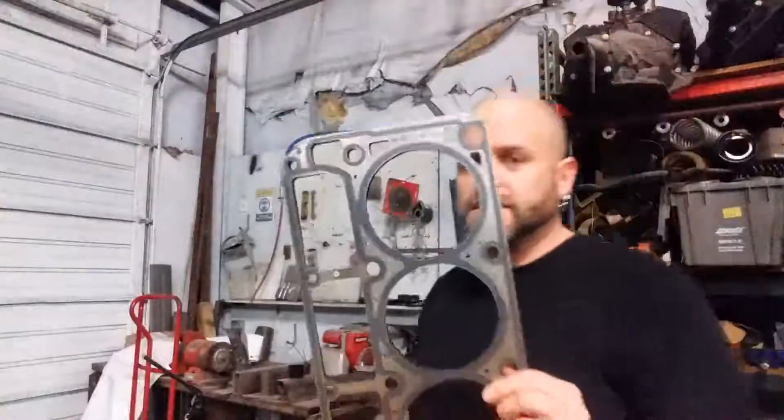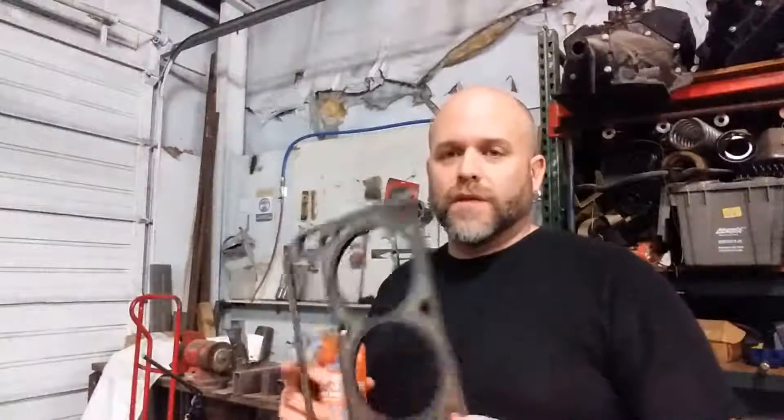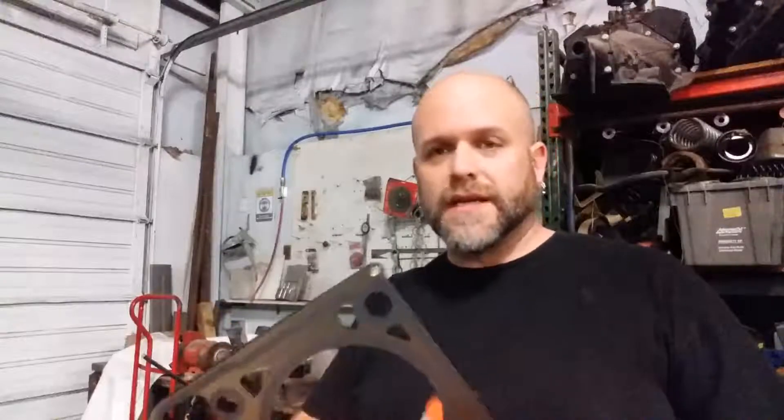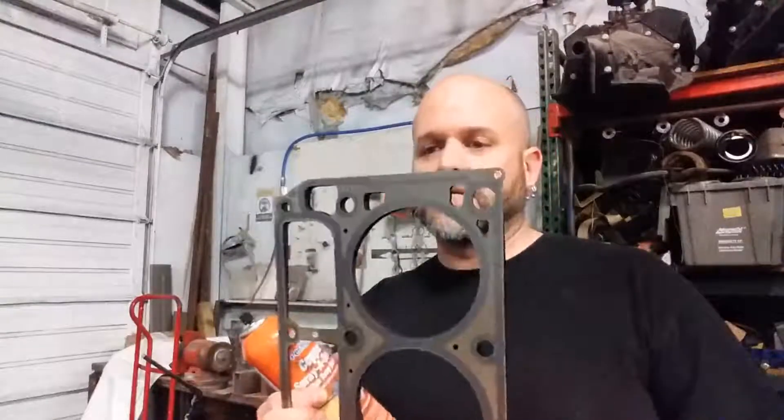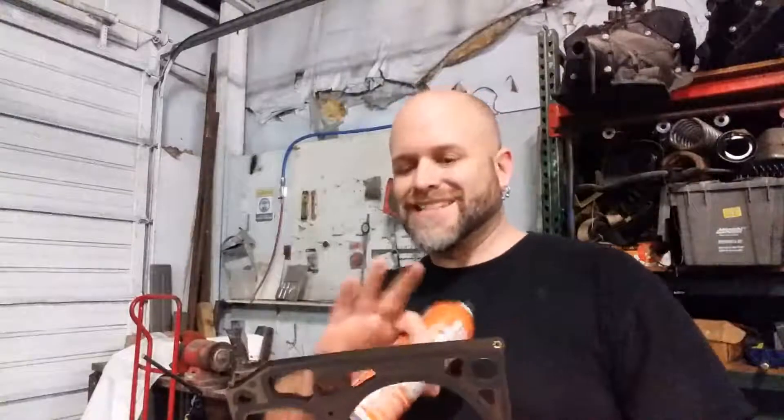On your head gaskets — brand new, second use, third use, whatever the quality or ability of these guys are — copper spray gasket, you can't go wrong. It basically creates an adhesion that helps seal. As long as you don't have any runs in it as you spray it on your head gasket, both sides — not on the actual engine block or the heads, just the gasket itself. Spray both sides, a nice layer, nothing crazy thick. It's going to help, there's nothing wrong with that.